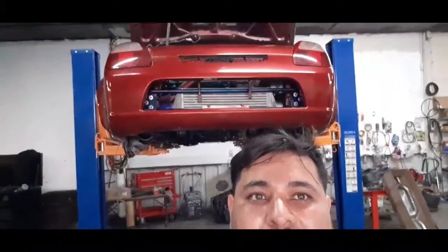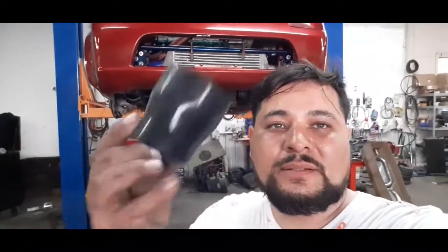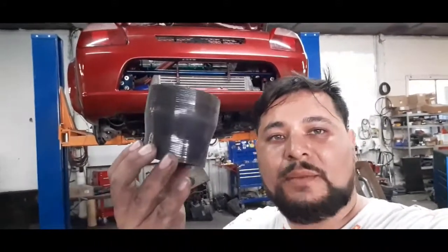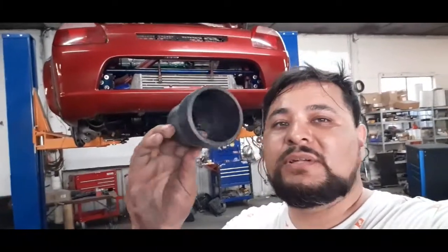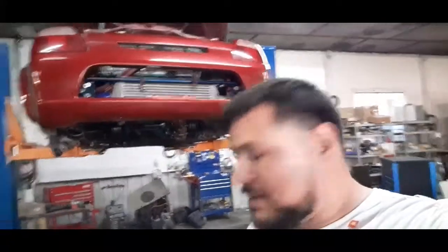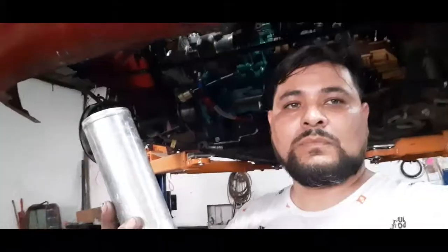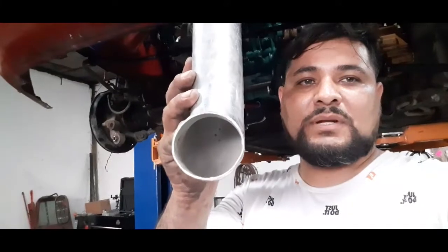All right, so this is part two of the MR2 turbo build. I went online and bought couplings — I bought two of them. This one goes from two inch to two and a half inch, and I bought a two and a half to three inch. The turbo pipe is usually two and a half inches.